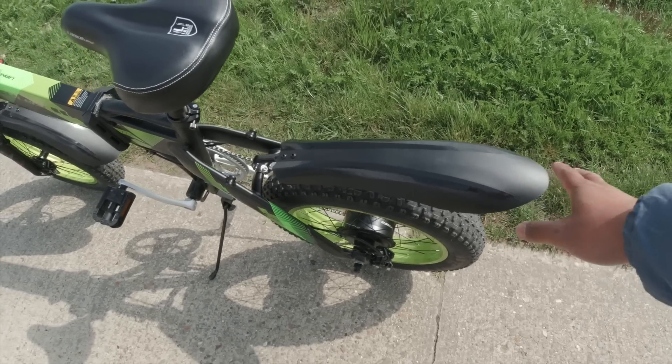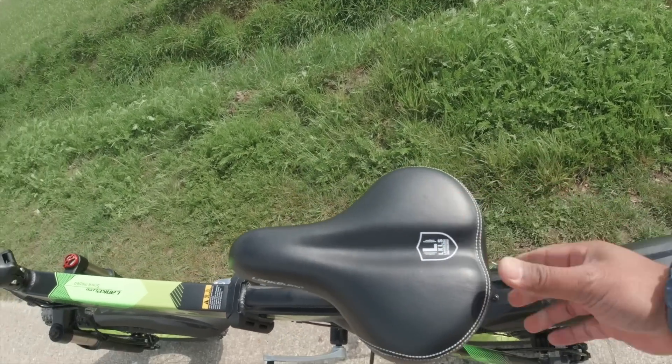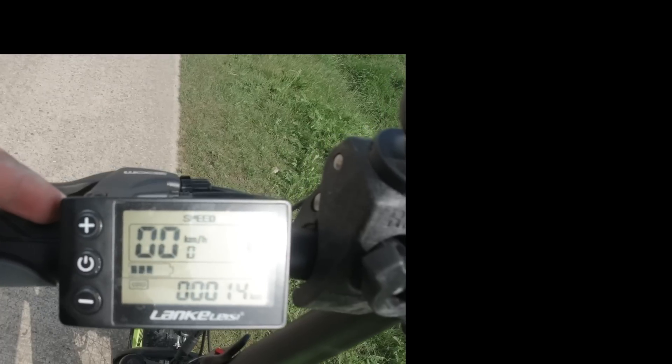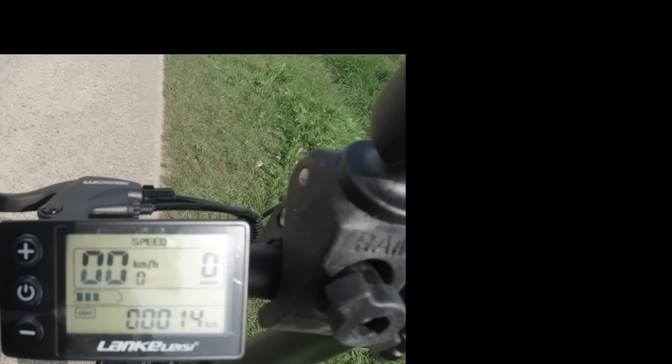Celui-ci, elle est pas terrible. Par contre, la selle elle est super moelleuse, et y'a rien à dire de plus — super agréable. Profitons également de cette halte pour voir comment fonctionne la lampe LED à l'avant. Un appui long sur le bouton plus l'allumera. Et comme vous le constatez, la nuit ça éclaire bien devant soi — ça remplit sa fonction.